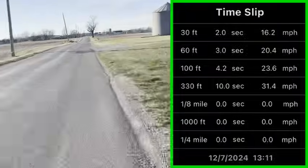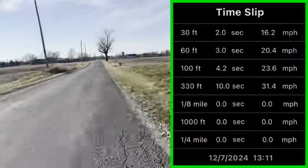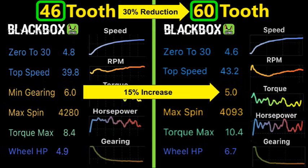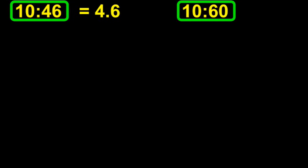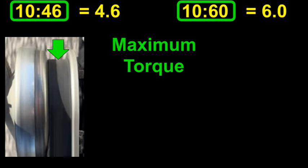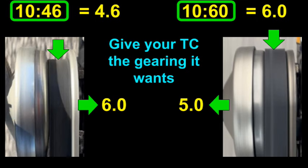The dyno also has a time slip feature which gives you times and speeds for distances from 30 feet up to a quarter mile. Going from a 46 to a 60 rear should give us a 30% reduction, but instead we're getting a 15% gearing increase from 6 to 5. With the 46 rear and a 10 tooth clutch, we have 4.6 gearing; with 10/60, we have a gearing of 6. But the torque converter wants maximum torque, so it lowers its belt and gearing until it gets the torque it wants, changing our overall gear ratio to 6. With 10/60 gearing, the TC gets max torque with the belt all the way at the top and we get overdrive down to a gear ratio of 5. Bottom line: you need to give your torque converter the gearing it wants or it will fight back.